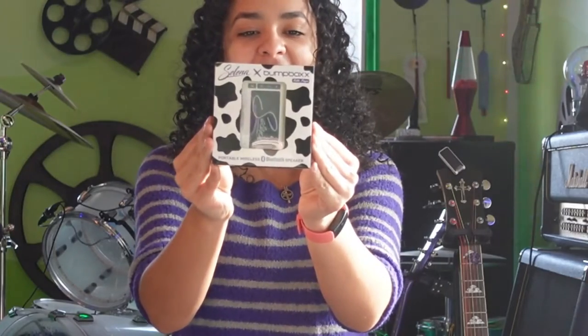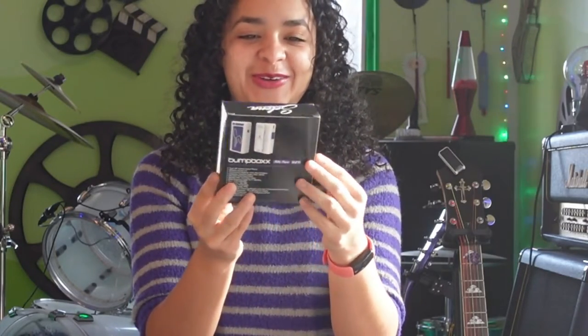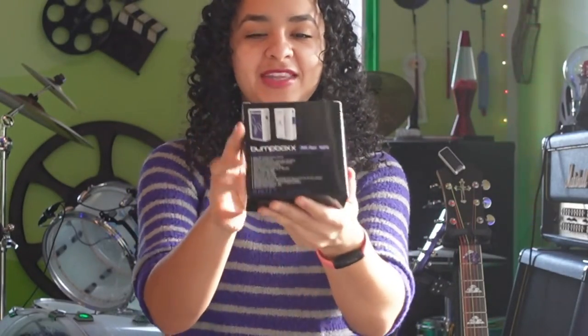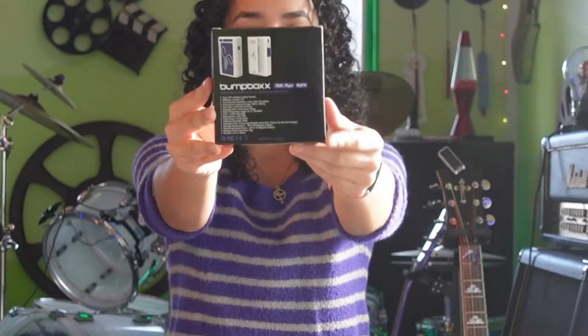Okay, so this is what the packaging looks like. It is so cute — I love the cow print. And that's what the back of the box says.